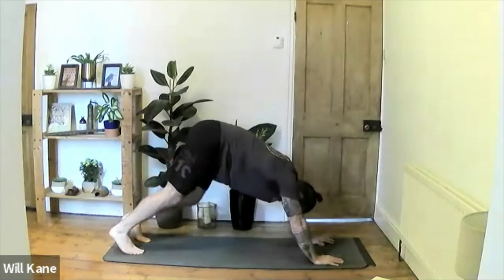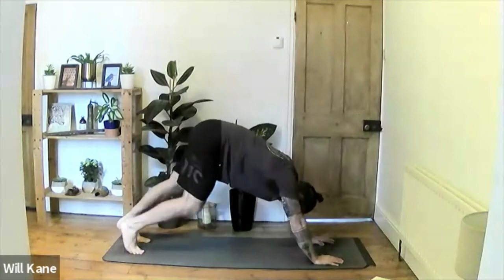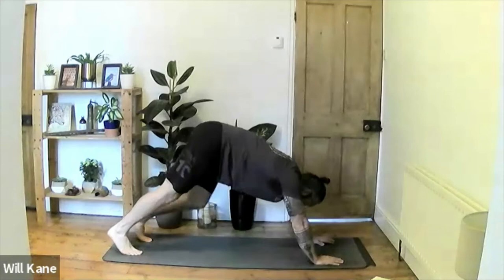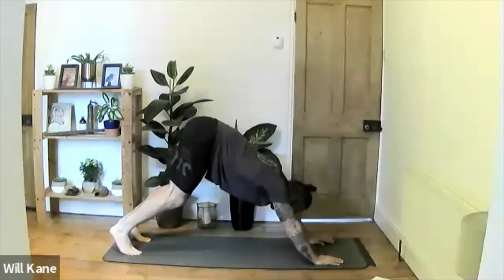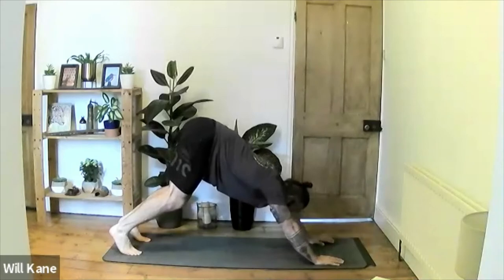Release the toes at the back, inhale to push through the palms, lifting the chin and chest into up-dog — push the shoulders away from the ears, lift the head, lock out the arms. Tuck the toes, lift the hips, exhale and push back to downward-facing dog. Start by walking the heels into the mat, getting that stretch through the Achilles into the calves. As we work through our sun salutations we'll get more movement and depth in the stretches.